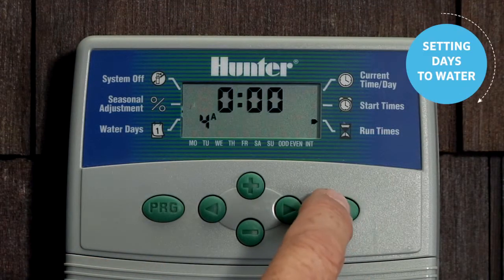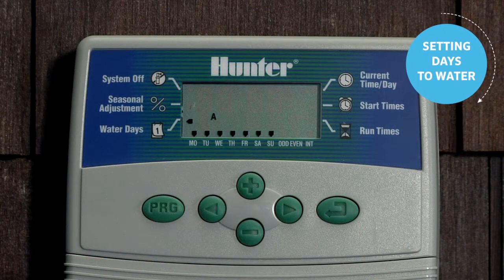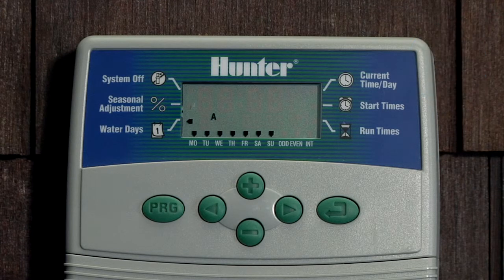The last component for program A is setting the days to water. Press the mode button until the arrow is pointing next to water days. Let's program it to water every day except for Thursday, which is our mowing day.